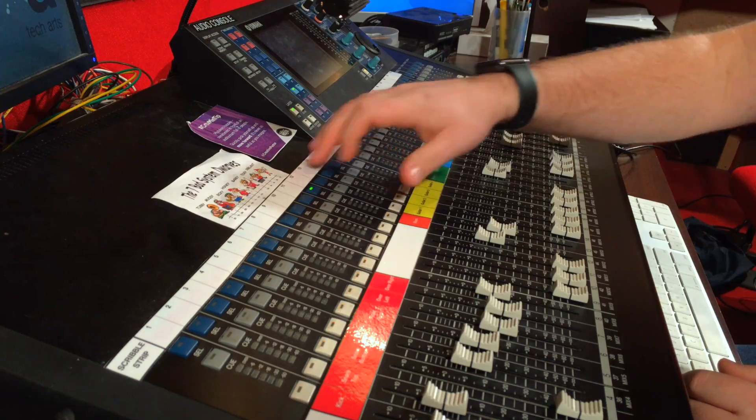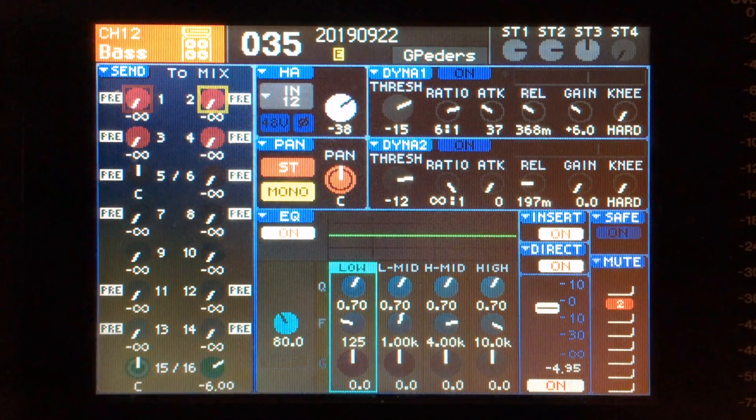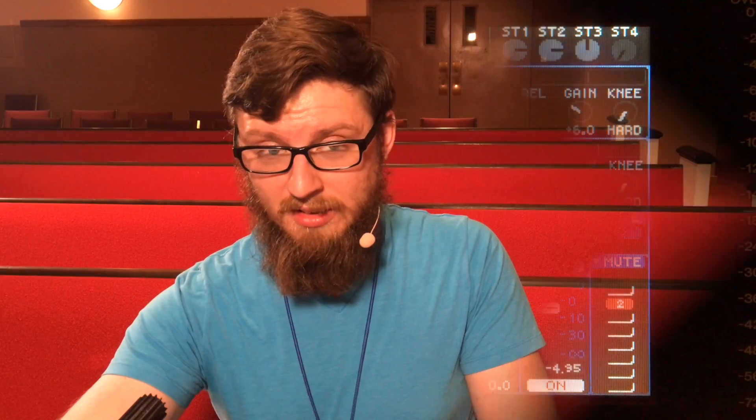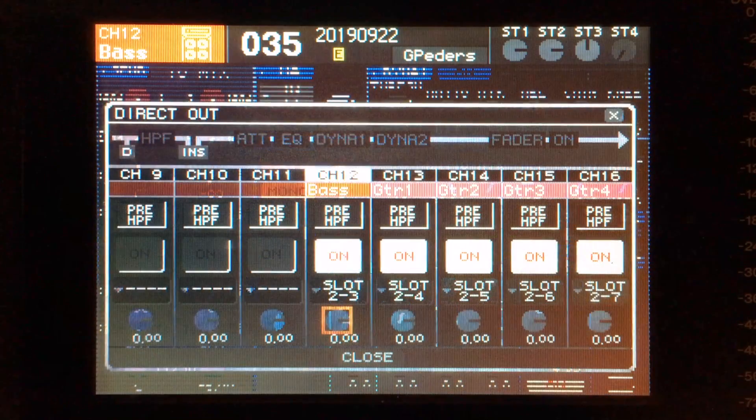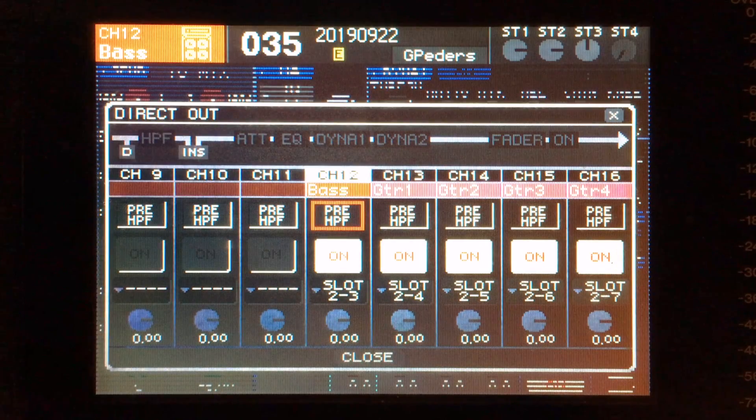First, let's talk about direct outputs. I'm going to select our bass channel here, which is channel 12. Our window here will change to reflect that. I'm going to use my arrow keys to go down to the direct out label, select it — not its on button, but it itself — and press enter. This is going to give us more information about the direct outputs of this bank of eight channels. The first things we'll see here are the channel numbers and their labels, so we can see channel 12, bass.